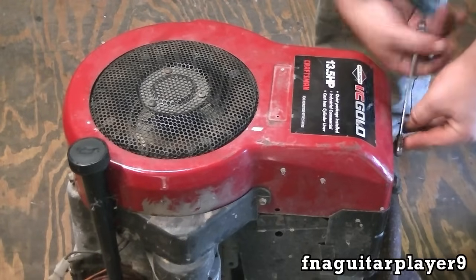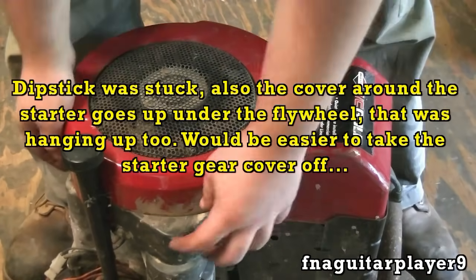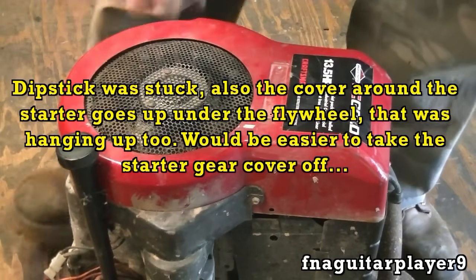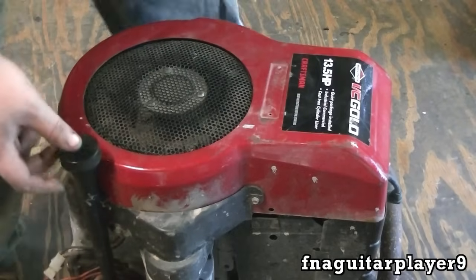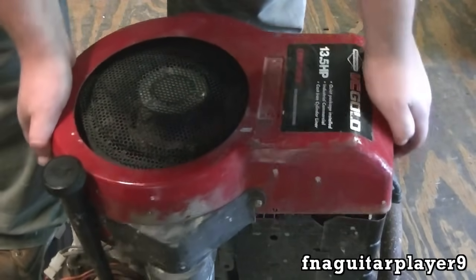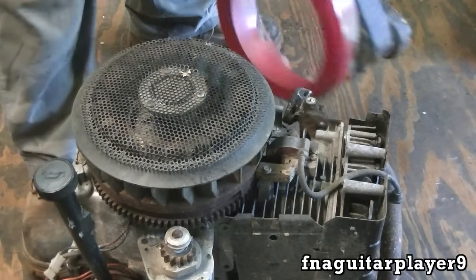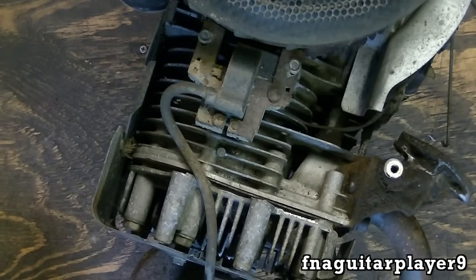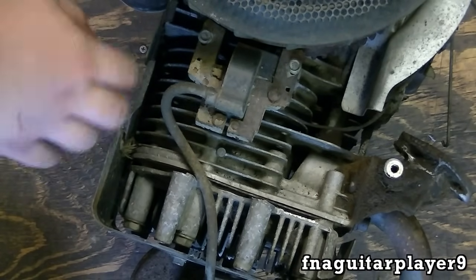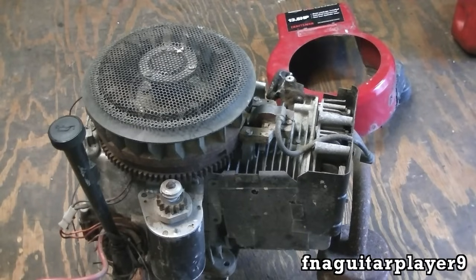I got all four bolts loose. This cover here will come up with it. I've got to take the dipstick off — it screws down to the crankcase. I took that screw loose and moved it out of the way. I don't see anything. You always want to check down through these fins — you can see all the way through, which is good. This is in pretty good shape, so I'll go ahead and put that cover back on.